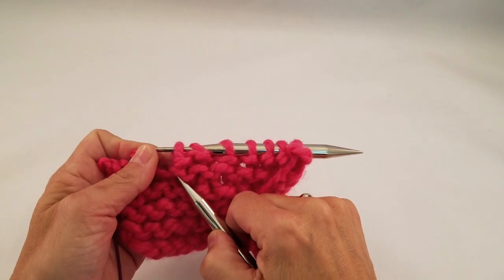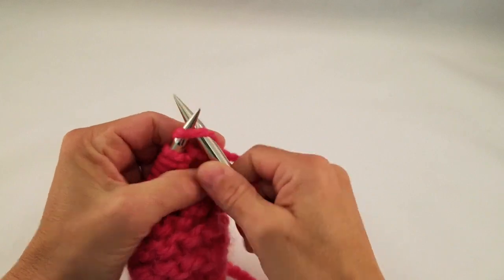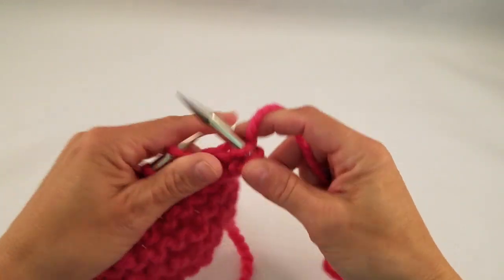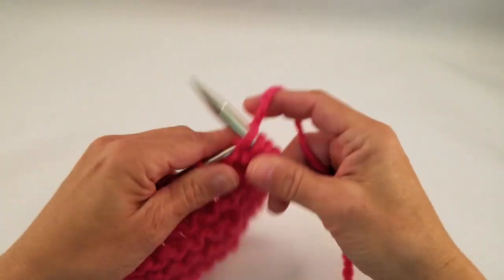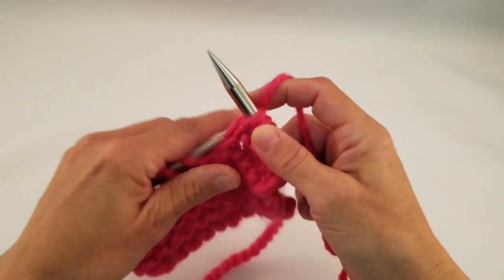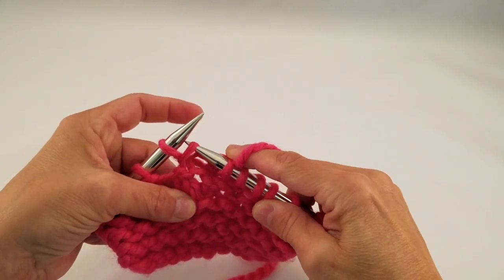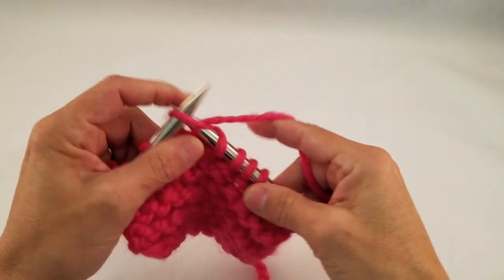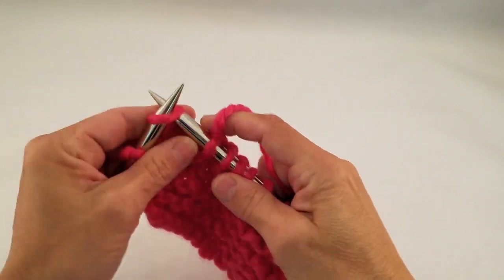There's the wrap stitch right there — if you look closely it's got a little scarf around its neck — but it's disguised by all of the bumps that are naturally there in garter stitch. So when we get to the wrap stitch, you just work it as a single knit stitch and it blends in really nicely. I'm not going to pick up that wrap like I would in stockinette; I'm just going to work it like a regular knit stitch and keep going across the row.